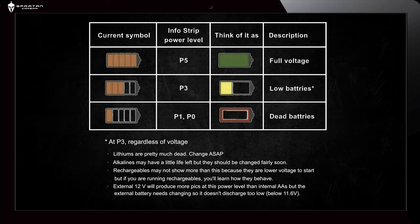Six batteries at 1.5 volts, and the battery indicator is full. The info strip on the photos will show P5. If the gauge only has three bars, the batteries are almost dead and you should change them as soon as possible.